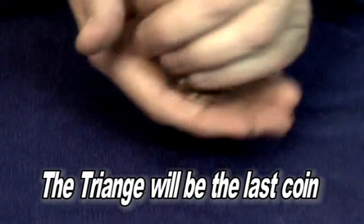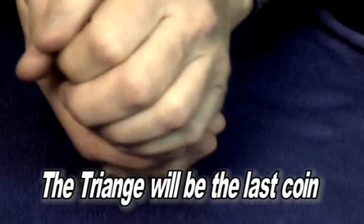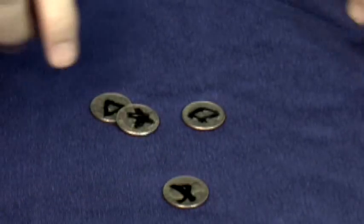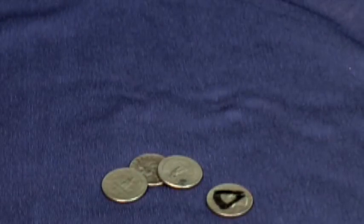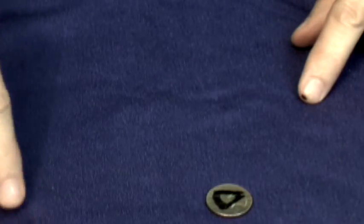Our prediction is going to be the triangle. So you let the person shake up all the coins in their hand, and we're going to eliminate all of the ones that don't show a picture. So that's only one right there, so we're going to get rid of that. We're going to shake them up again. This is something that you're not doing, but the person who's working with you.